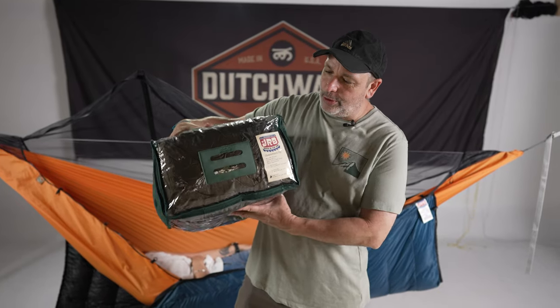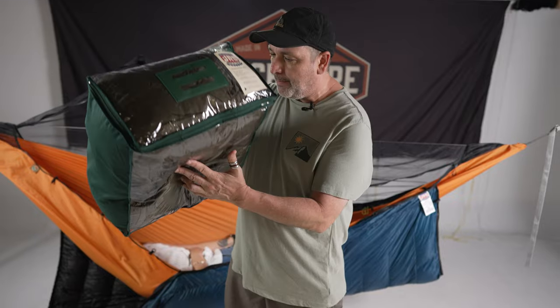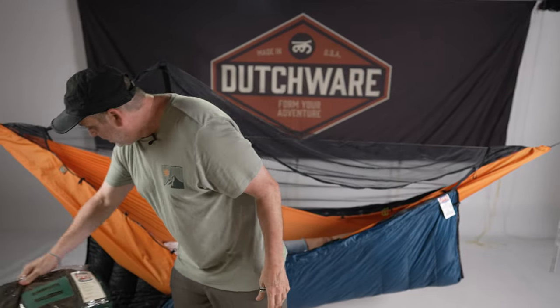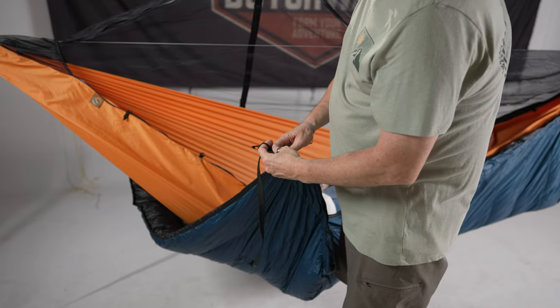Hello everybody, I'm Dutch and today we're gonna talk about the Chameleon Zip-on Underquilt by JRB. Made in America, and I'm gonna show you how to install it. It comes in this nice cube packaging and it's gonna be very easy.